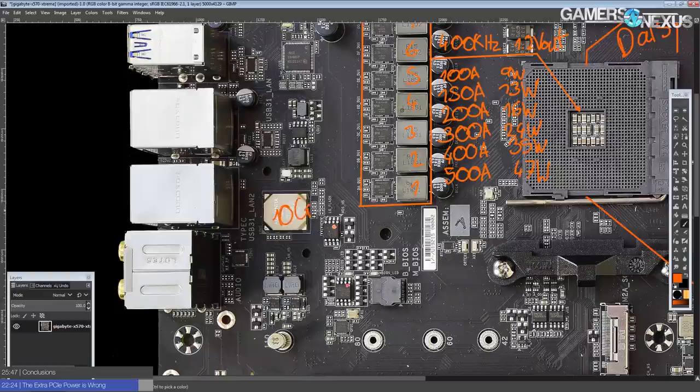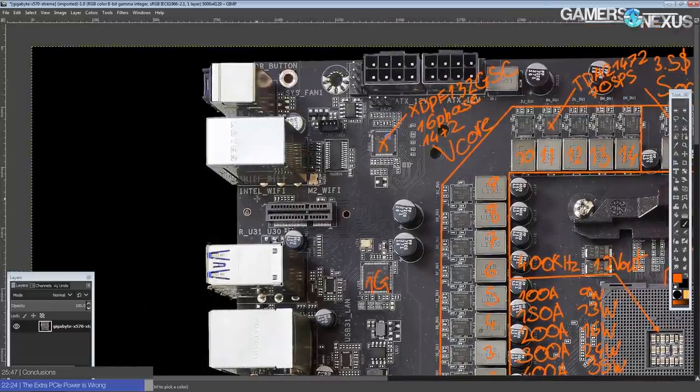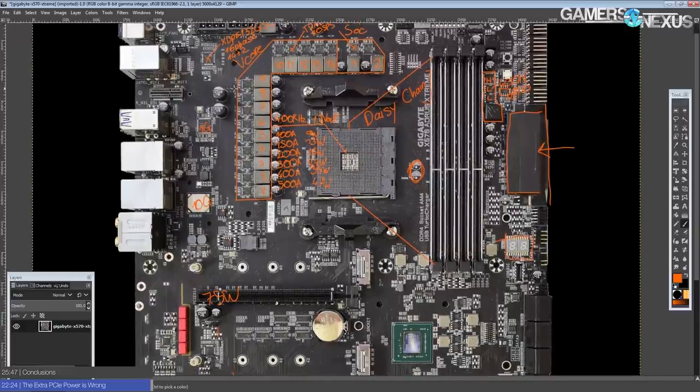You get 10 gigabit LAN via the Aquantia controller, you also get 1 gigabit Intel LAN, and you also get an Intel WiFi card with WiFi 6 on it. And that covers all of the connectivity features on this motherboard.